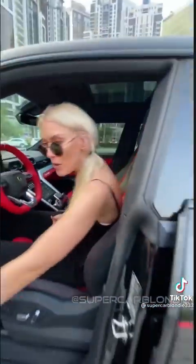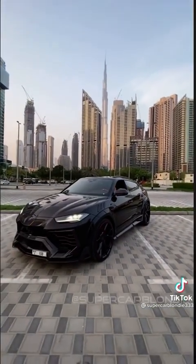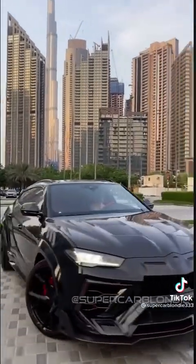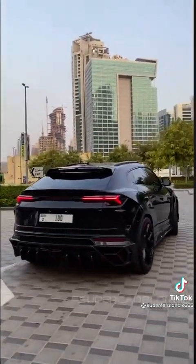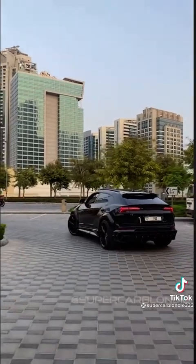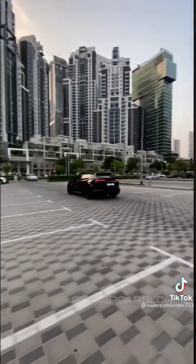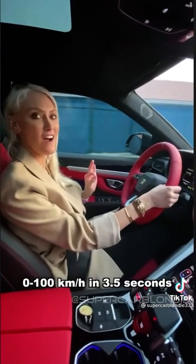Let's go for a drive — pop on in. Zero to a hundred in three and a half seconds, you guys.